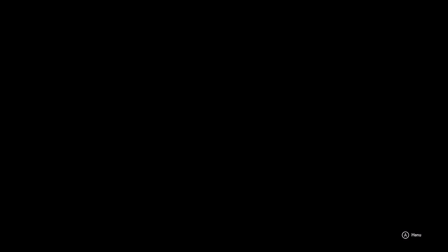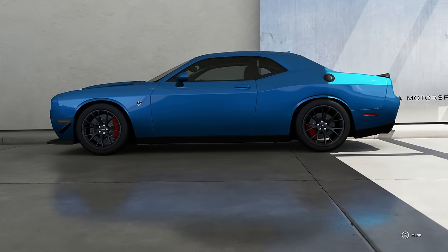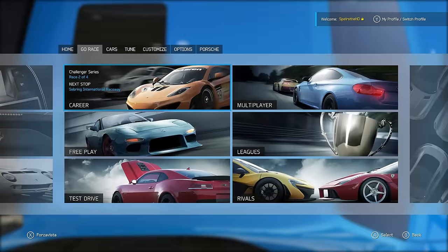If you look at this Hellcat here, it's got a little bit of stuff done to it. The rear tires are like 305s I think, or bigger, and it's got like a splitter on the front. This thing has like over a thousand horsepower, so we're just going to go race it and see how she does. Hopefully she does good.